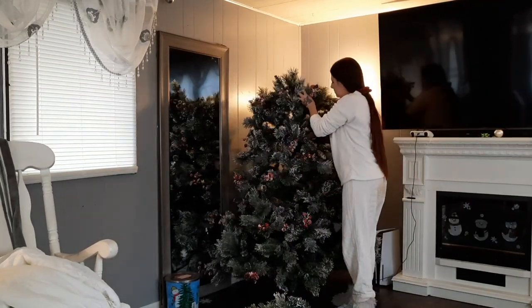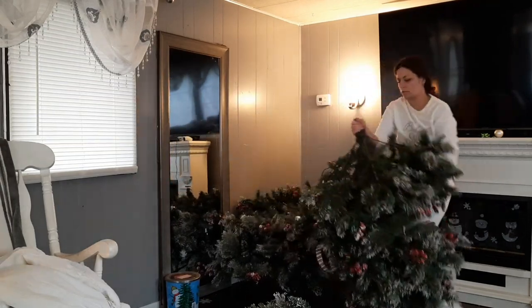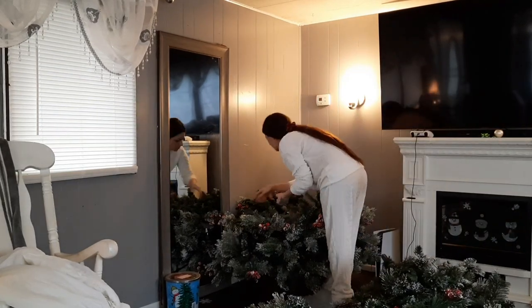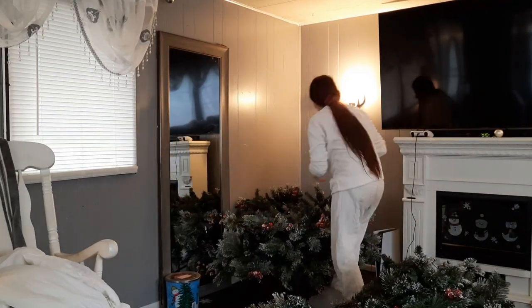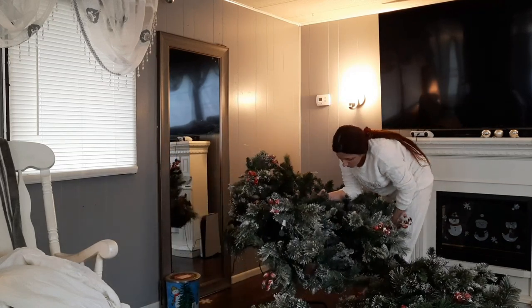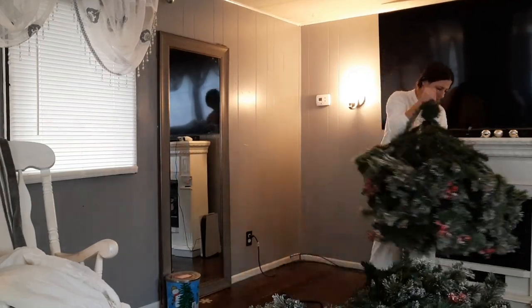This is the messiest part — taking down the tree. I don't even know how there's still fake snow on the tree. This is my second year with this exact tree and I feel like it loses so much of its glitter and snow, but the tree still looks covered in it. I just don't get it.